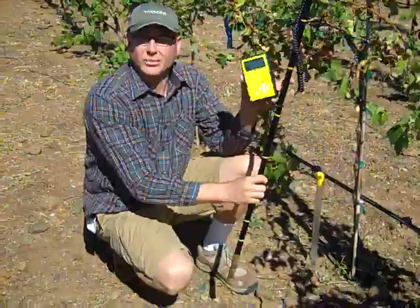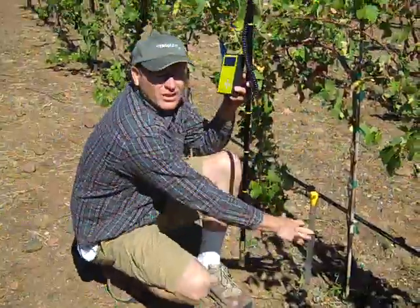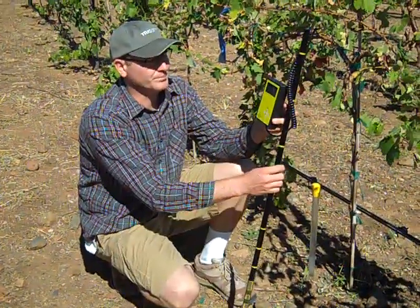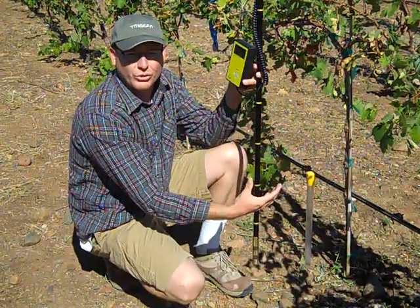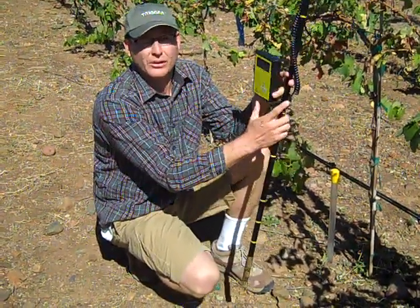This device costs about $1,800. That's a complete kit with the reader, the access tubes, a drill bit — a complete kit ready to go. You spend a little bit of money but you get some good data about the moisture holding capacity of your soil, and you can use it as a tool to determine how frequently you need to water.